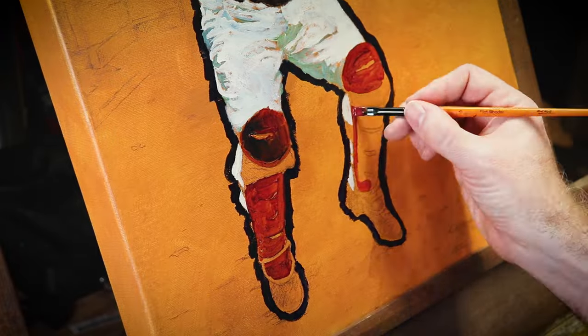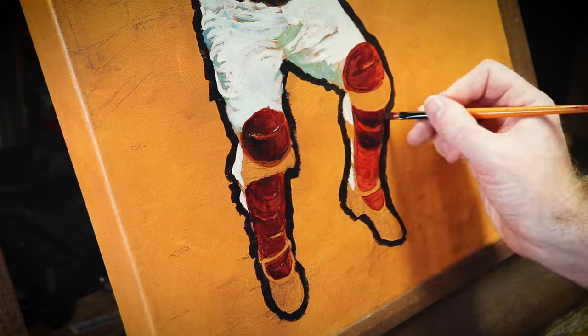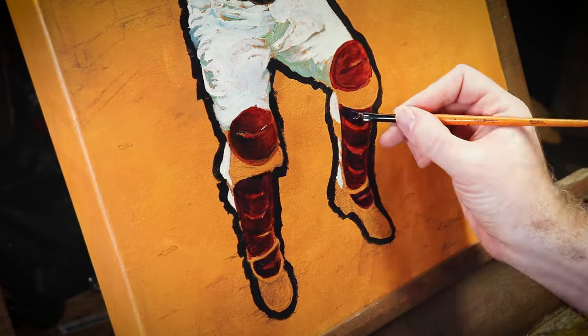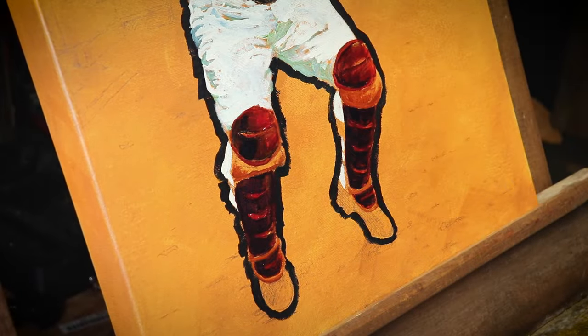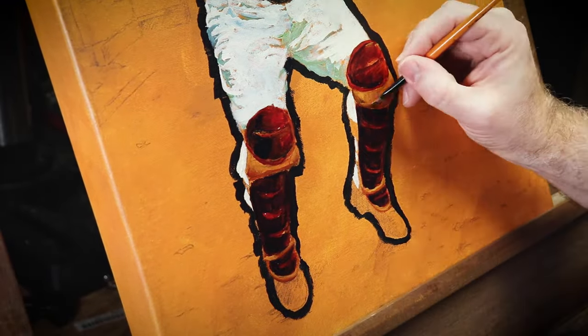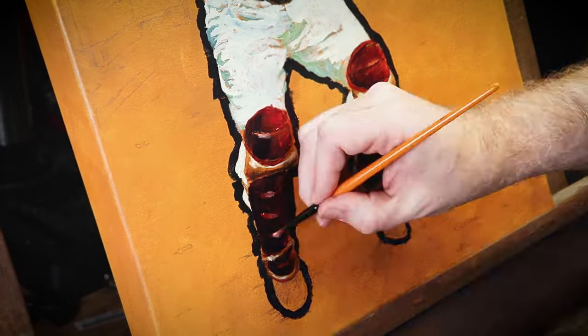Just being able to adjust my schedule and paint for a few hours every morning without any distractions has been really, really awesome. I plan on doing analog art every day for the foreseeable future this way. I'm very, very excited. Jesse is a huge Dodger fan and he has an amazing collection, not just of cards, but some really sweet memorabilia. And it's really cool knowing that this is going to such a good home.